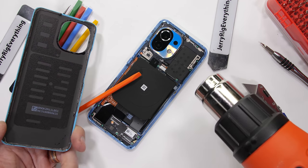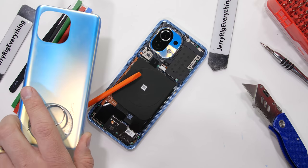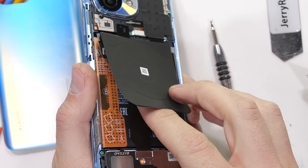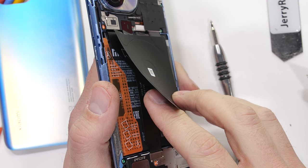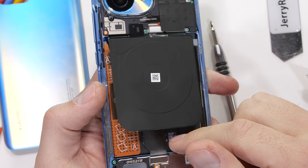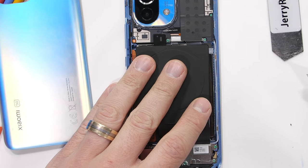With a little more heat, the back can literally pull right off. With the panel gone, we get our first look at that wireless charging pad. It's only got one large copper circle. I was curious to see if there might have been multiple, since 50 watts of wireless is pretty extreme. We'll get a closer look in a second.